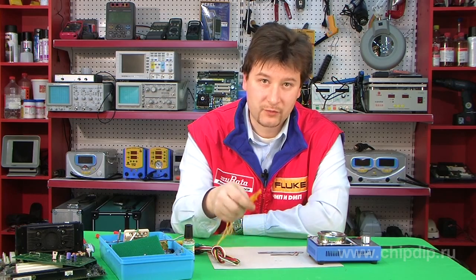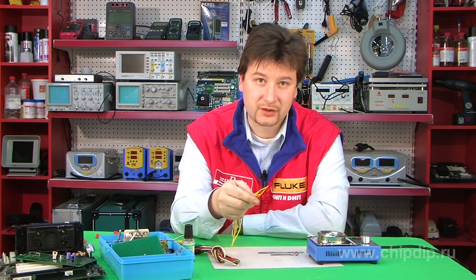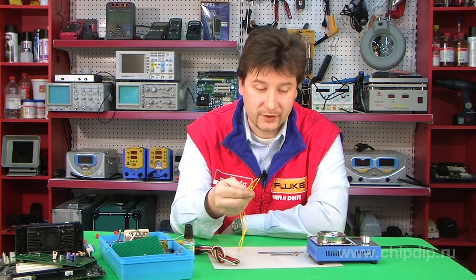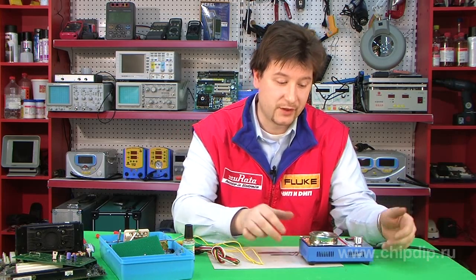When we need to tin high-powered contacts or a lot of wires, for example in making harnesses, a regular soldering iron is either impossible to use due to the high thermal capacitance requirement or takes way too long to perform the task. And this is exactly where soldering baths like this one, the ST11C, come in.